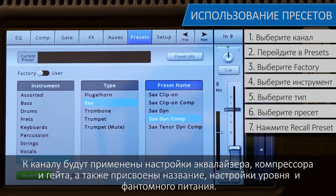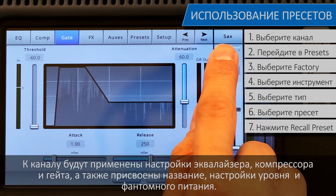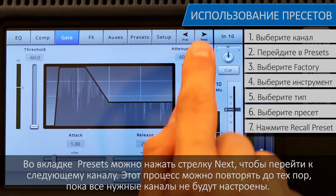Values for equalization, compressor settings, and gate settings will be loaded into the channel, as well as assigning it a default name, level, and phantom power. In the preset tab, you can tap the next arrow to move to the next channel and repeat the process until all of the channels you need are set up.